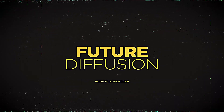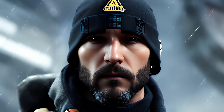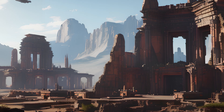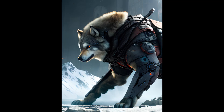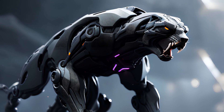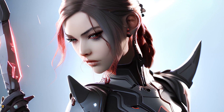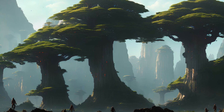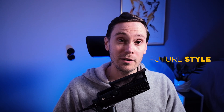It's time to check these models out. Future Diffusion. Nitro Sock has been around the custom models community for some time now, and has a black belt in making custom models. Nitro's latest one, Future Diffusion, is a real work of art. Last time we checked out Arcane Diffusion and this one is just as amazing. I mean just look at all these cool renders. Download it and try it out for yourself. The prompt here is 'future style'.